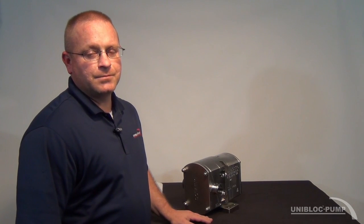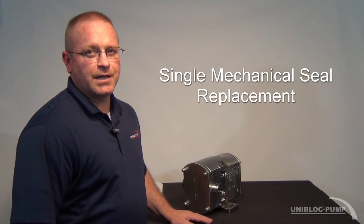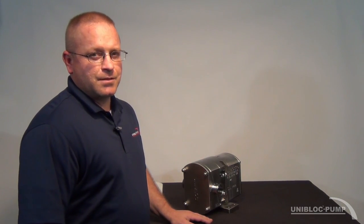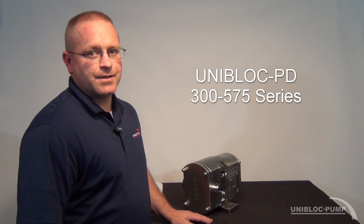Hey, I'm Adam with Uniblock Pump. Today I'll be showing you how to replace a single mechanical seal on a Uniblock positive displacement pump. This process will cover the PD300 through the 575 series.